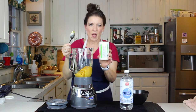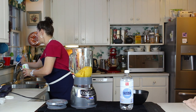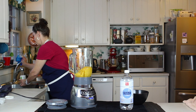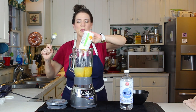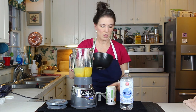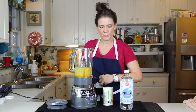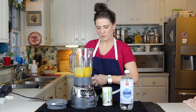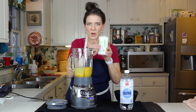Now half of a can of water — into the blender. Then one can of ice, into the blender.